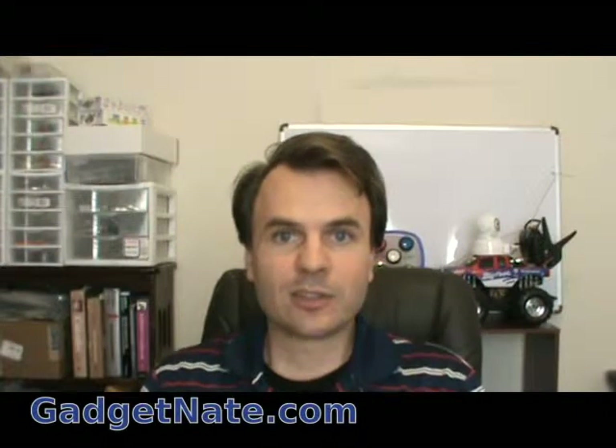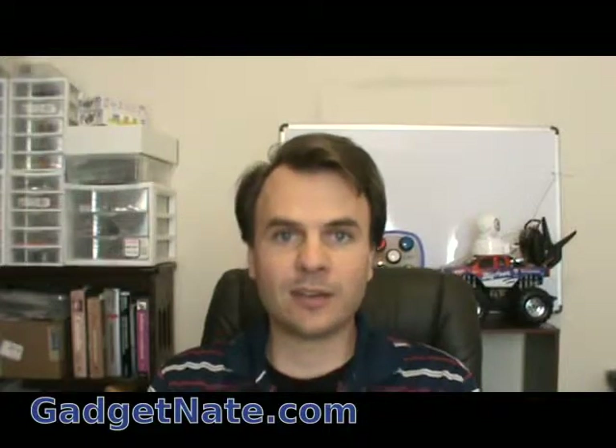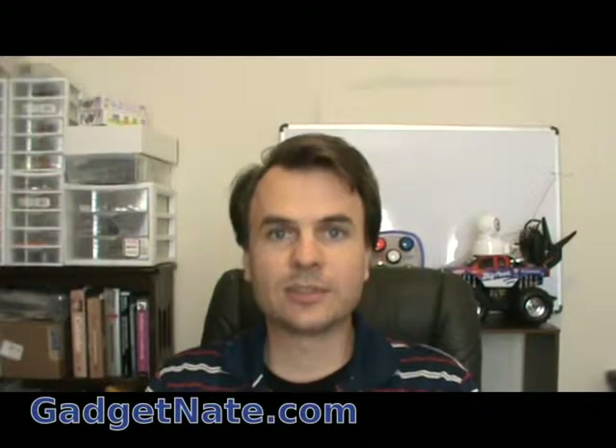Take a look on the website gadgetnate.com for more information and look at our videos, which take you step-by-step.